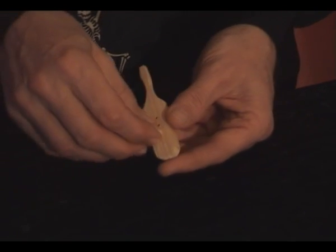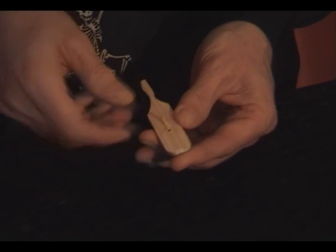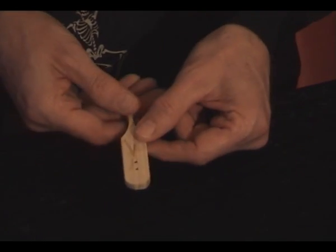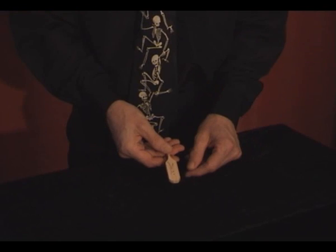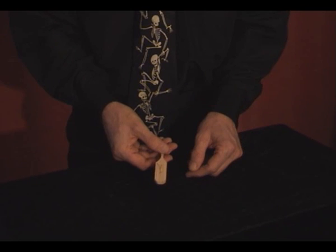Nobody knows why or how it works except for me and everyone else that's got one. But let's place it back in the middle once again — we have a bat with a match through the middle. But if I put my hand over the top, it jumps down to the end. If I wanted to go back to the middle hole, put my hand over the top again, and back to the middle hole it goes.